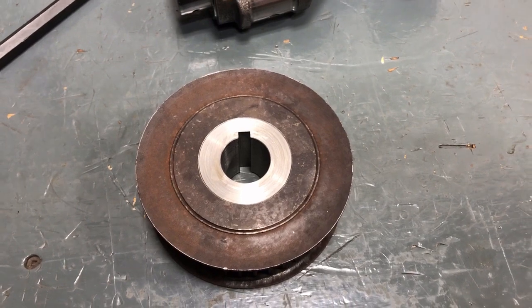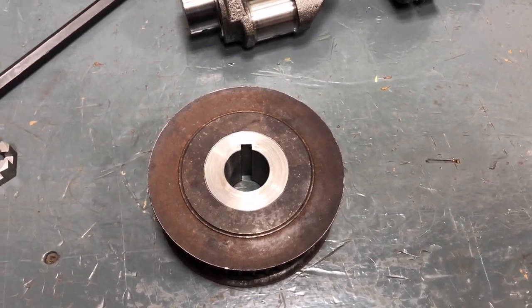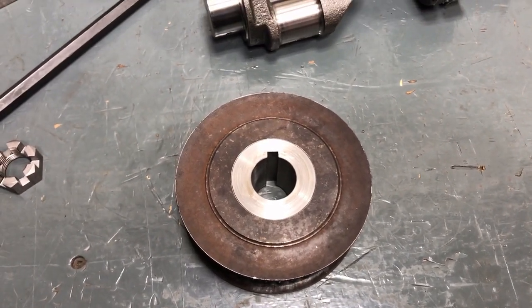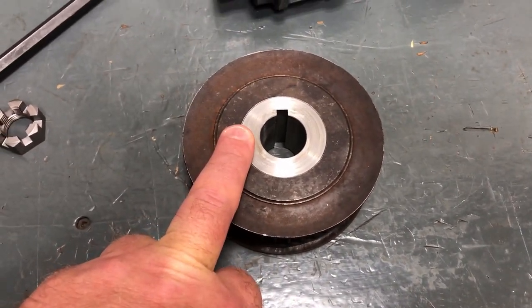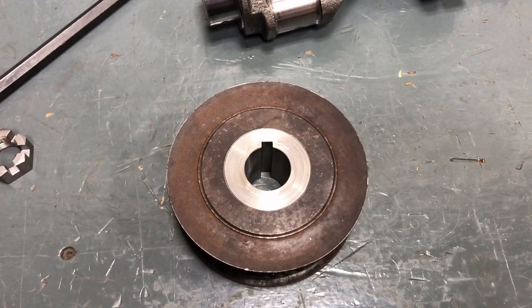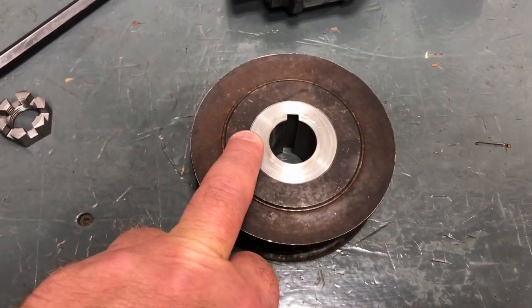It's the next morning. I had to stop recording because the thunderstorm was so loud — the rain was so loud I didn't think you guys would be able to hear me, and then it went on for over an hour. Anyway, I was talking about the ability of the press fit to resist the torque applied — I calculated it would take about 2,300 foot-pounds of torque to cause this fit to slip.